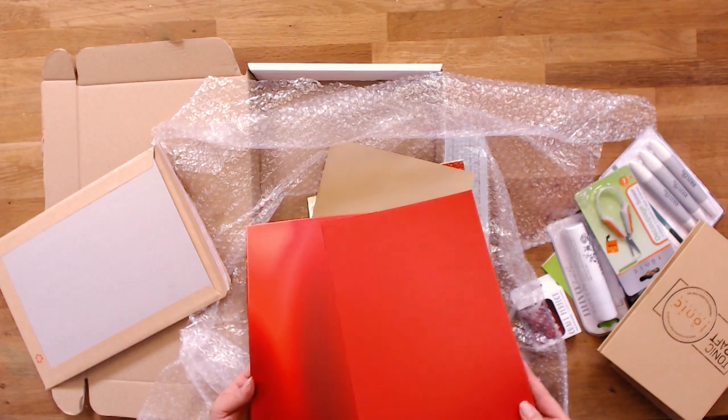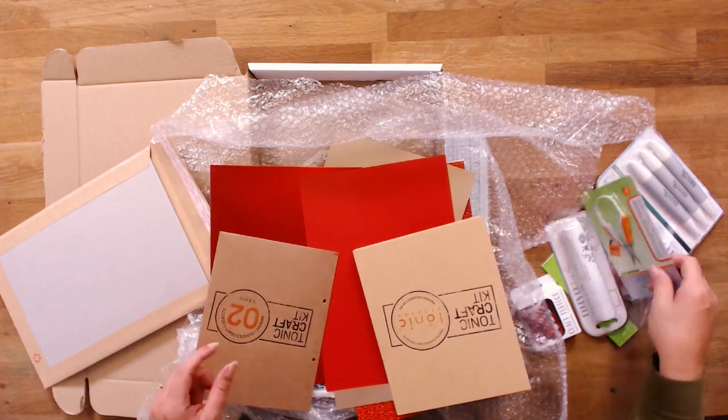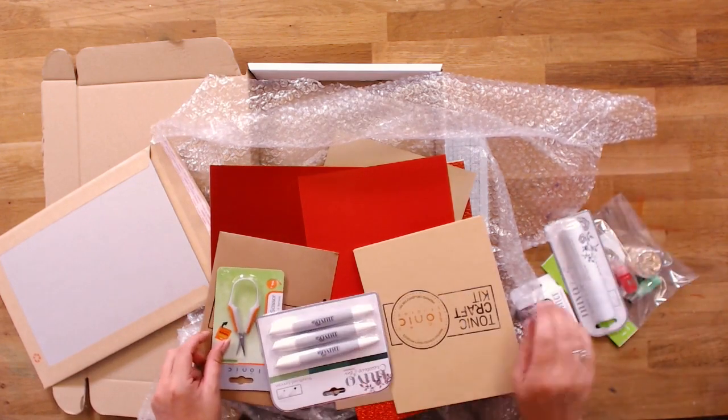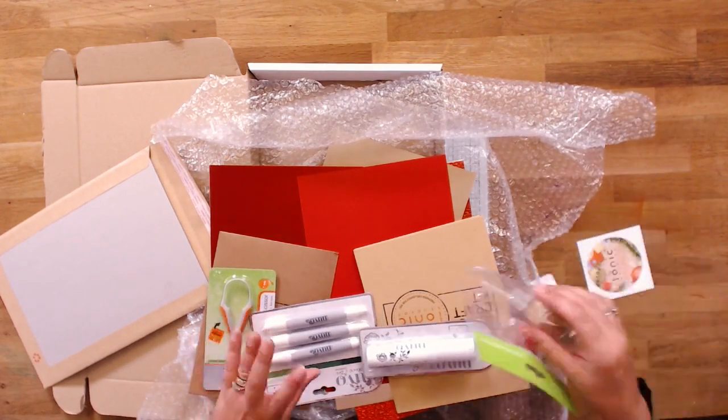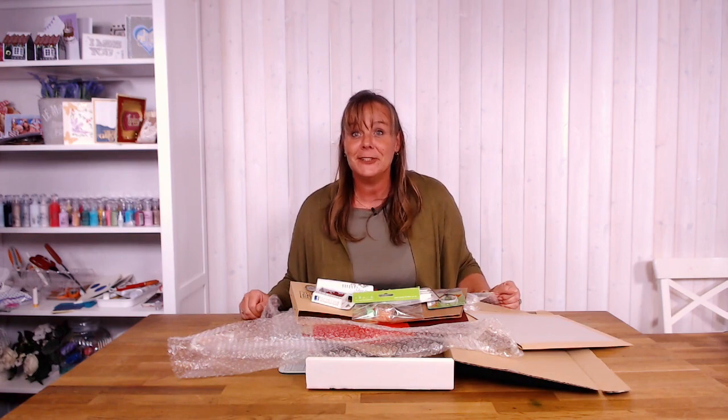We've also got the mat in there as well. So that, guys, is your Tonic Craft Kit Number Two — and I have to say, there's loads in there for you to play with. Come on, let's see all the cards that you're going to make from it!